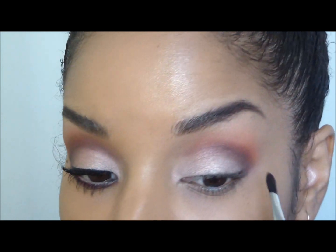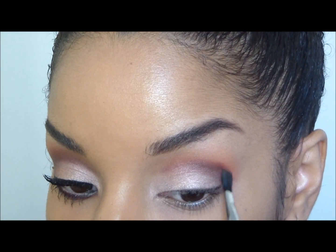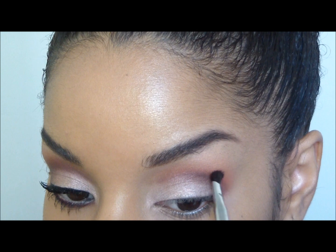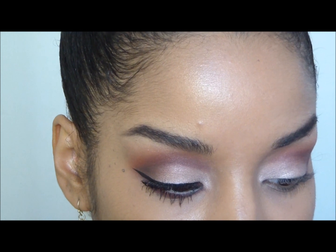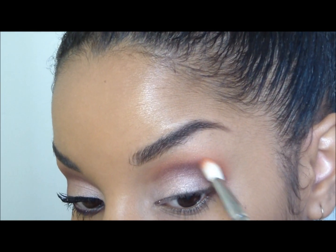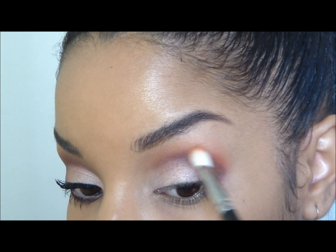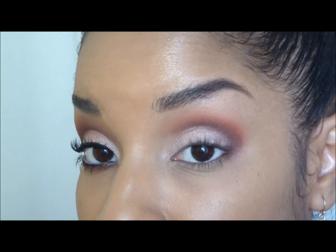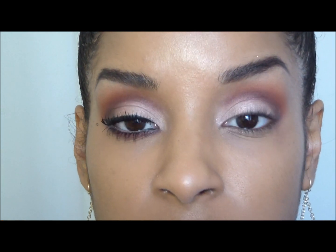This look is very rounded so I'm not really winging anything out. Now we're going to go back in with Chase, that orange color, and blend out that purple. If you have MAC's Red Brick, that would be a good dupe for Chase. Now we're just going to put on our liner — this is L'Oreal carbon black liquid liner intense.